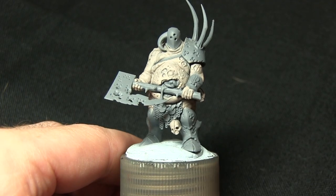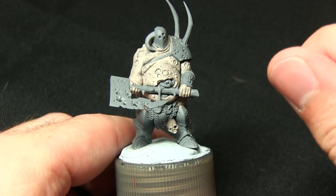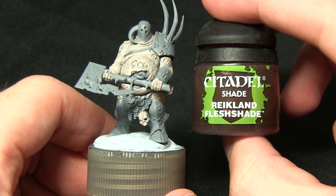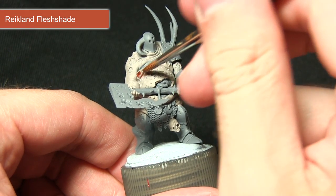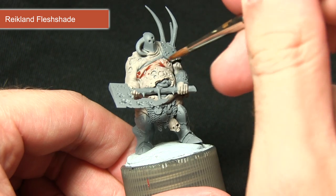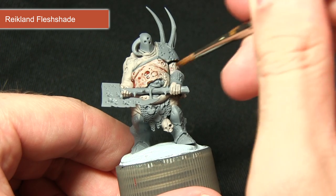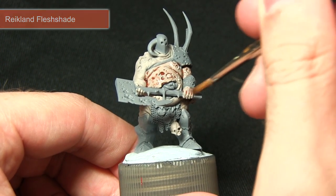The next step in painting the skin is to achieve some definition in the recesses and also apply a slightly more flesh-coloured look to the skin. For this we'll be using a wash of Reikland Flesh Shade. I've watered it down slightly — I don't want it to be too thick — just pulling quite lightly into the recesses and applying it over the entirety of the skin areas painted in the previous step.